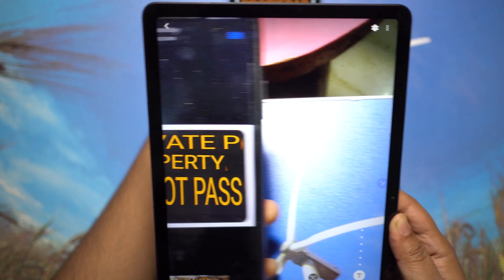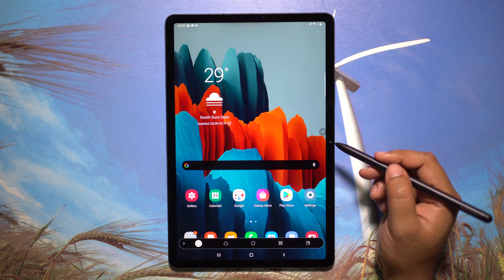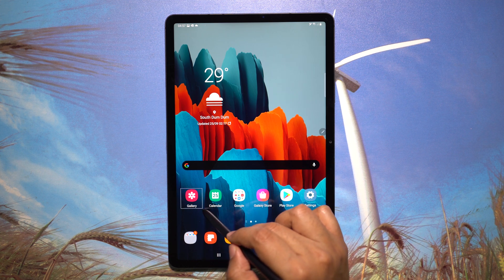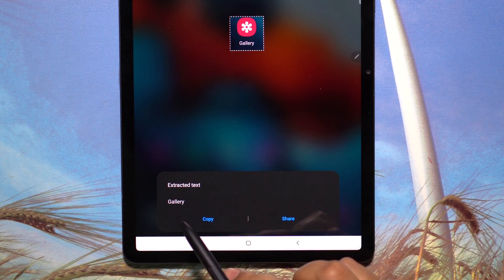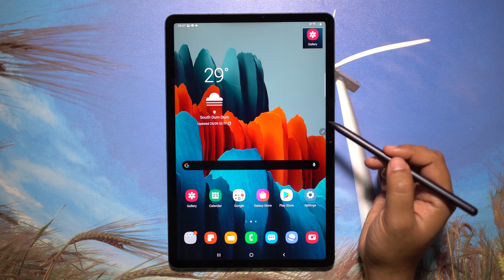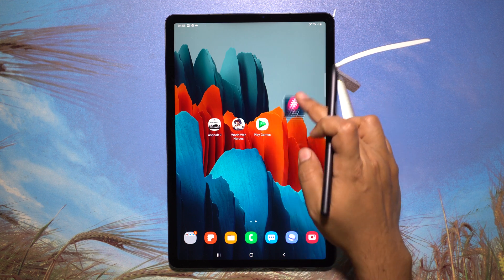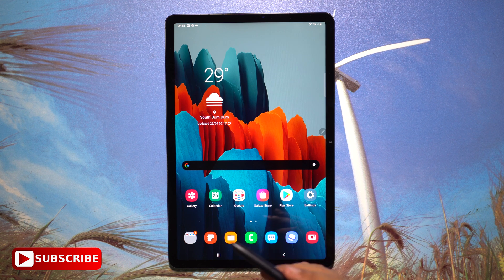Smart Select is another Air Command tool. You can copy or extract any text or media from the screen — after making a selection you get an option to extract text. This is useful for PDFs, images, or web pages that don't allow copying. You can also keep the selection on screen and paste it into another application using drag and drop.